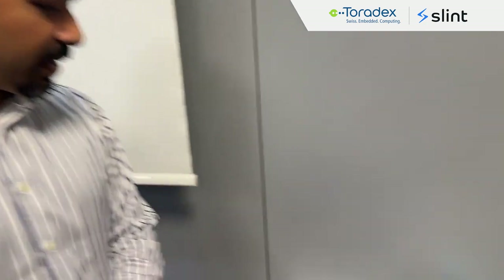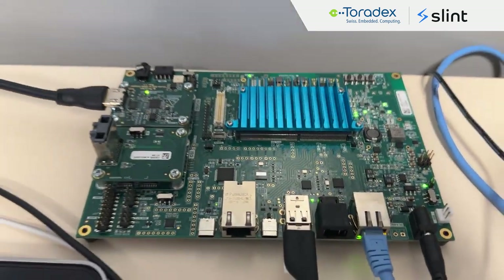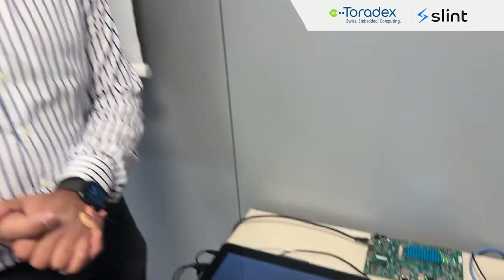Hi, I'm Ori from SLINT. We are at the Toradex NXP event here in Düsseldorf and we are showing a SLINT application running on the IMX95 evaluation board from Toradex. We got this board a couple of weeks back and the development has been butter smooth — we were able to easily bring up the SLINT application on it.